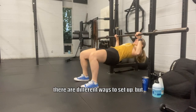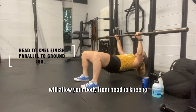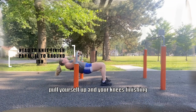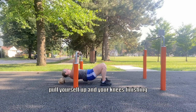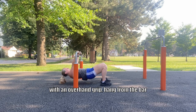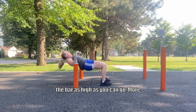For the inverted row, there are different ways to set up, but one way is to position the bar at a height that will allow your body from head to knee to be close to parallel to the ground when you pull yourself up and your knees finishing at 90 degrees. Place yourself under the bar with an overhand grip, hang from the bar with arms straight, and then pull your body towards the bar as high as you can go.